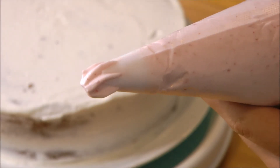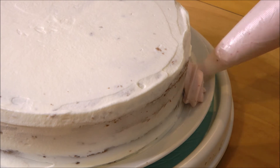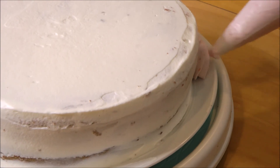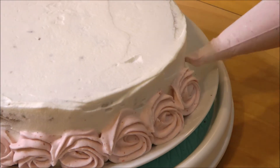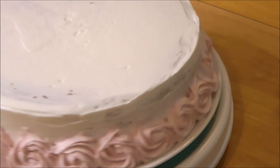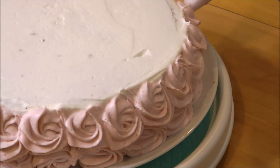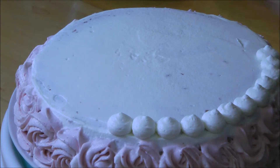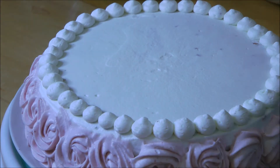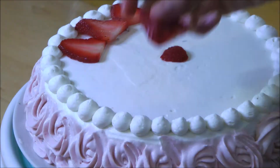Now I put my strawberry puree cream in a piping bag with an open star tip, and I'm going to pipe two rows of rosettes on the side of my cake. To pipe a rosette, you just want to pipe in a circle shape, and then at the end just flip your wrist a little to end it. On the top, I put some leftover white whipped cream and pipe little red cream dots along the perimeter. Then taking more sliced strawberries, I'm going to make a flower, starting on the outside with the bigger pieces and slowly moving to the inside with the smaller pieces.